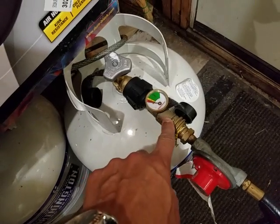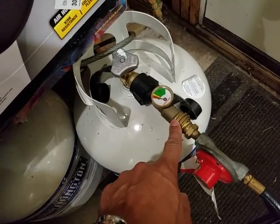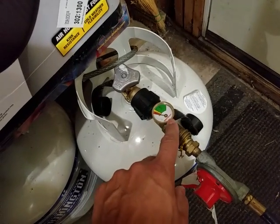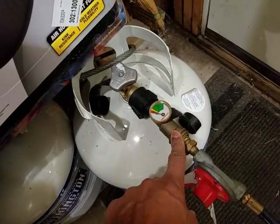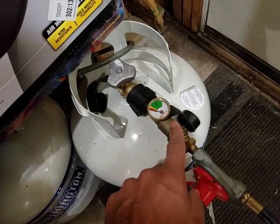This valve right here did not come with the heater — I had to buy it separately. What it's supposed to do is give you an idea of how much propane is left in the tank. It works okay — not 100% accurate, but it will give you an idea when it starts to get low.